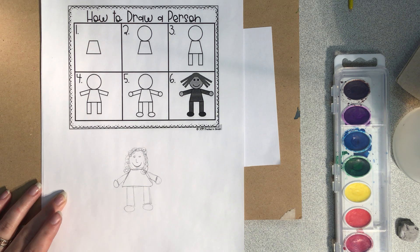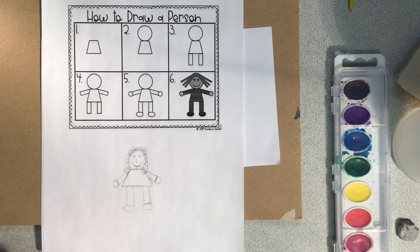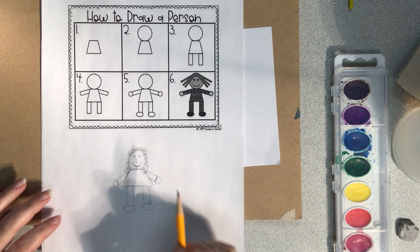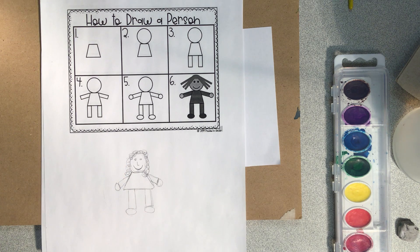You guys can color them in if you want — get your markers out and color, crayons, colored pencils. If you're outside, fill it in with sidewalk chalk. You could draw your whole family out there on the sidewalk if you wanted! This is so you learn how to draw a person. I hope you have fun. When you're done, take a picture of it and send it to your teacher, because we would love to see it.